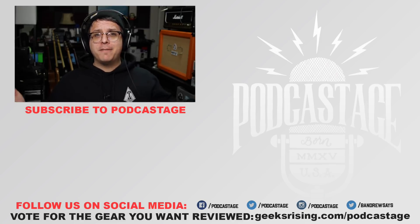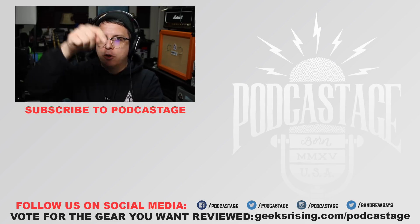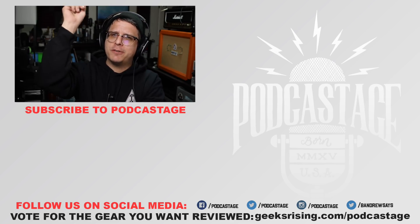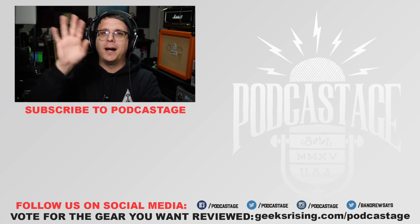Alright guys, well that's going to do it for today. If you found this video fun, interesting, or helpful, thumbs up. Hated it? Thumbs down. Want more videos? Check the logo beneath me or check out the Discord server — link in the description. I will see you all next time. Thanks for watching.